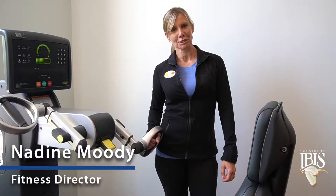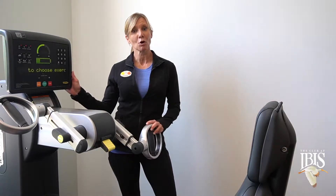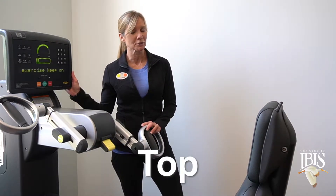I'm Nadine Moody, the fitness director here at Club at IBIS. This is our new equipment from TechnoGym called the Top, also known as an upper body ergometer.